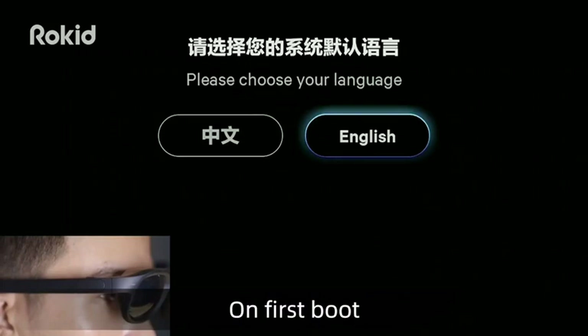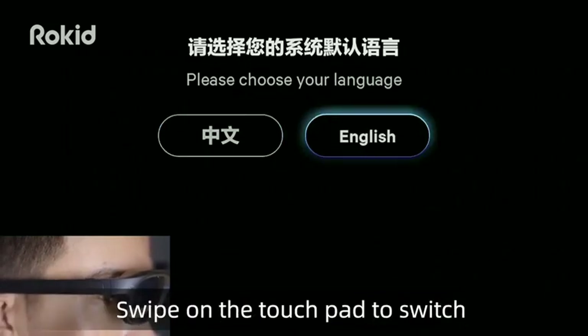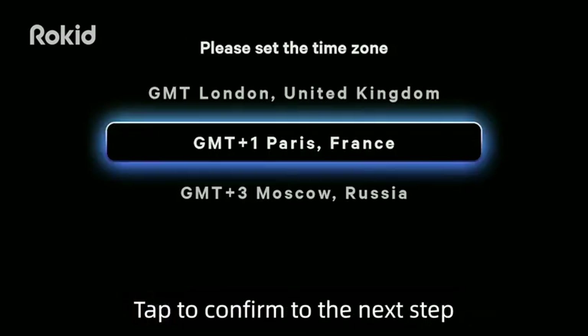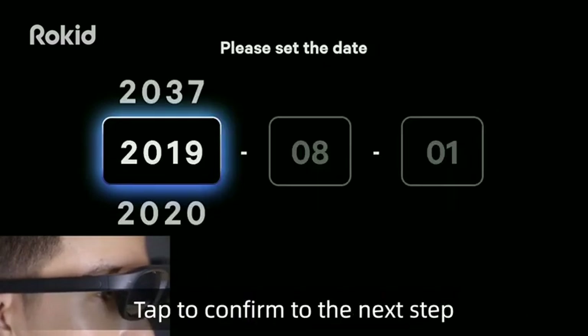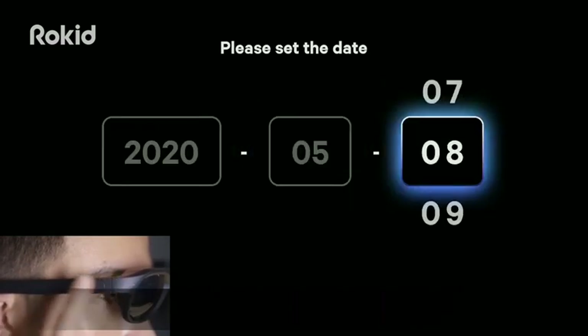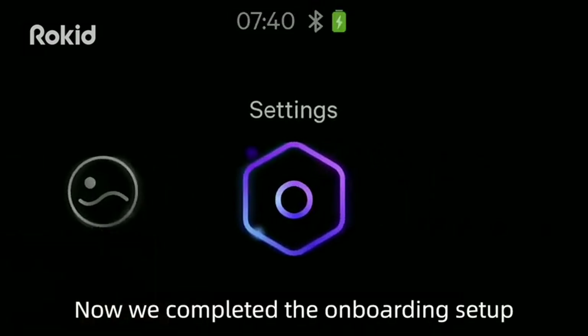On first boot, the system goes to the onboarding setup. Swipe on the touchpad to switch between Chinese or English language, then tap to confirm and proceed to the next step. Swipe on the touchpad to select the time zone, then tap to confirm. Now the onboarding setup is complete.